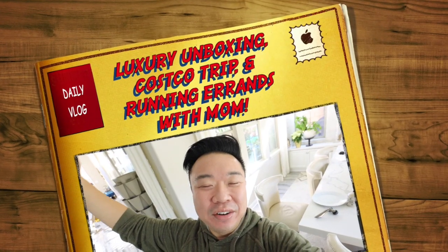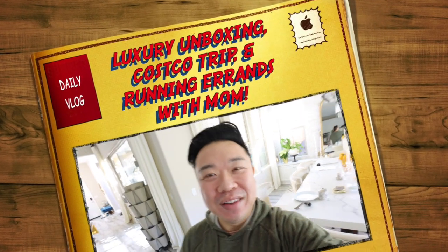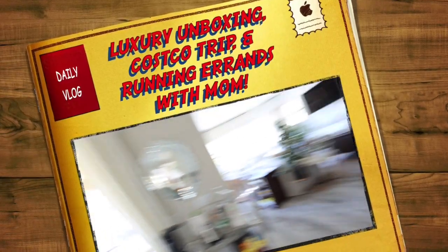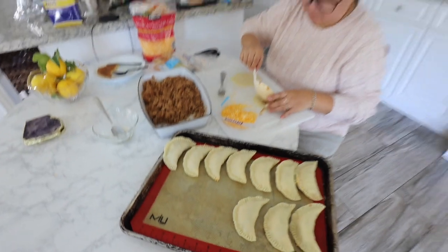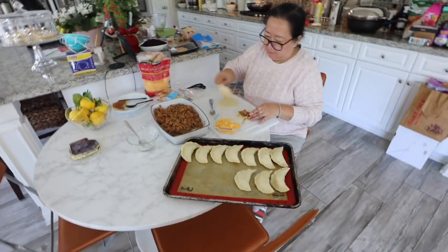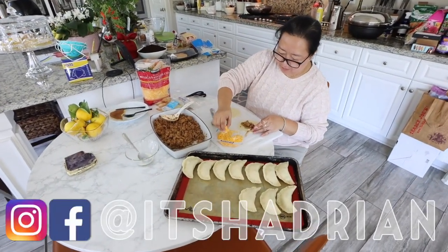Good morning, greetings, salutations, you guys. It's Hayden here. Welcome to another episode of the vlog. I am in the kitchen. Mom and I just had breakfast. And now she's actually making some empanadas. Look how skinny Mom is — she's so tiny, she's a skinny legend.